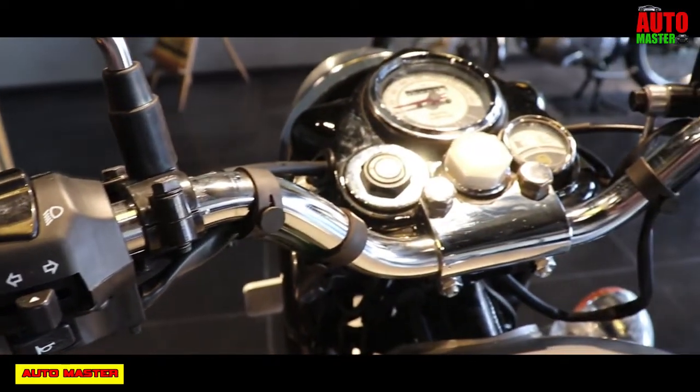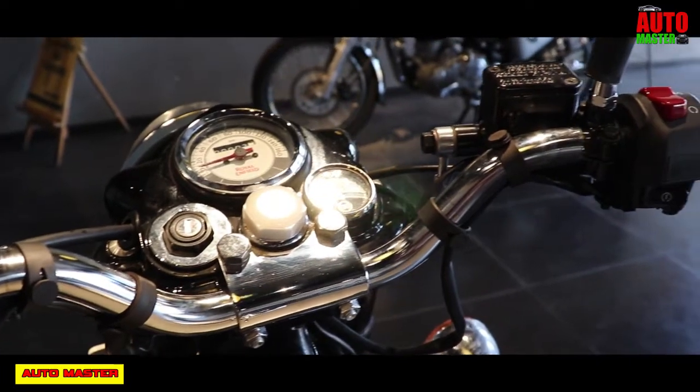This Classic 350cc on-road price is about 1,074,600 Rs.